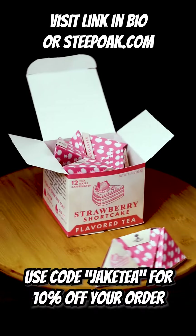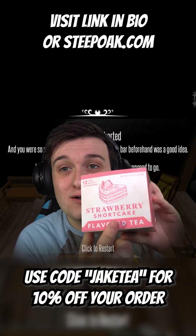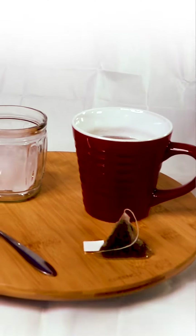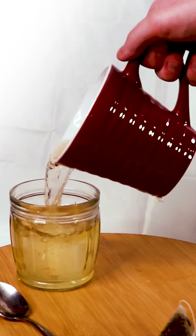It's a new tea company that just opened a few weeks ago. They currently have a mint, a pecan, and the one I chose — strawberry shortcake — it's really good. If you buy from the site, I'll have a code in the pinned comment, and it will help me out. Support me on TikTok, guys — thank you so much and I'll see you soon!